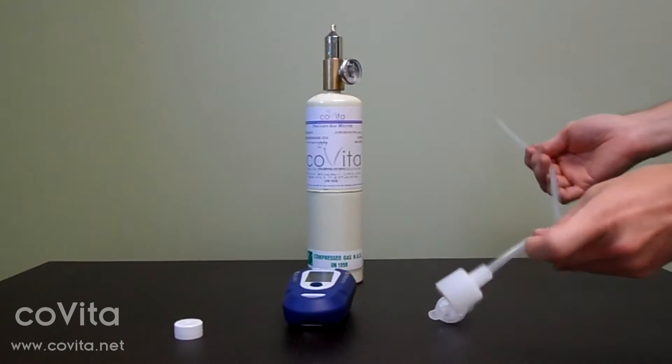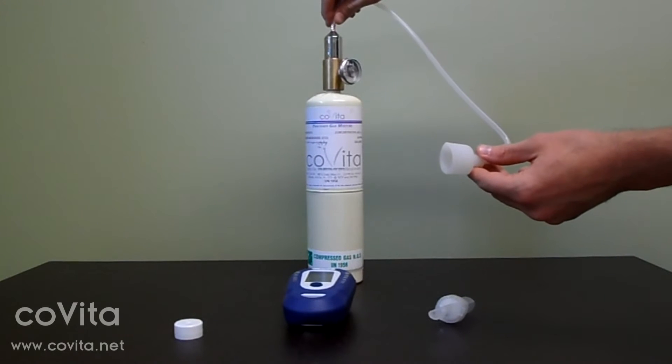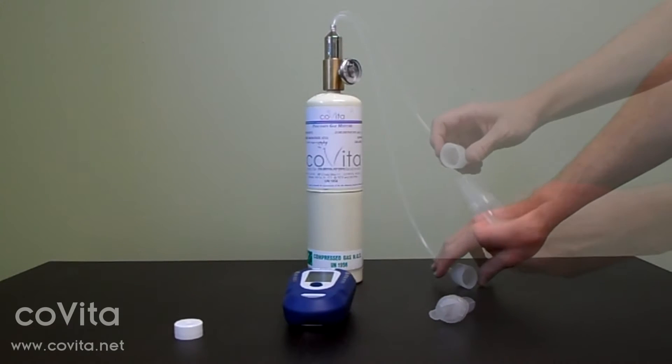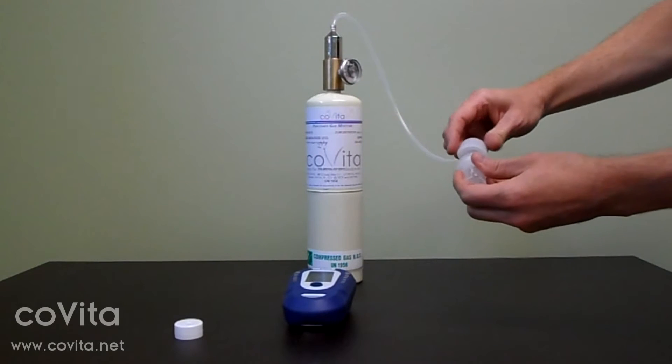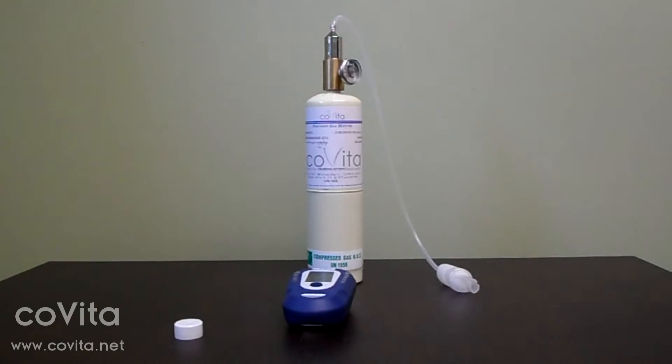Now, connect the small end of the calibration adapter to the top of the regulator. Connect the other end of the calibration adapter onto the D piece, just like you would a cardboard mouthpiece.